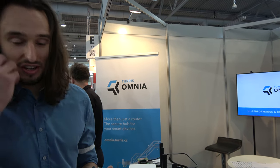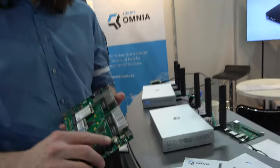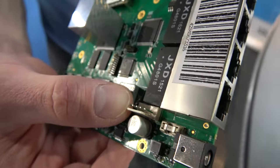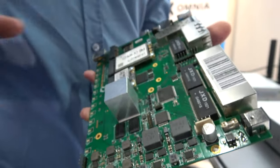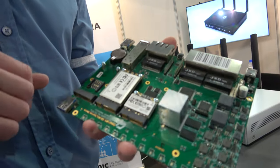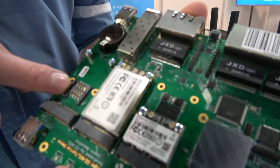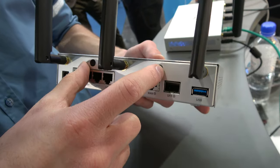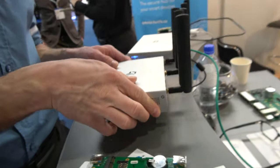If 8 gigabytes of eMMC is not enough, you can plug in an SSD drive and have up to one terabyte of storage. If one SSD is not enough, you can buy a SATA interface for Mini PCIe and connect regular hard drives. We even have a power connector here — this white connector — where you can get 3.5V or 12V to power hard drives inside the Omnia, so you don't need any external power source for your drives.